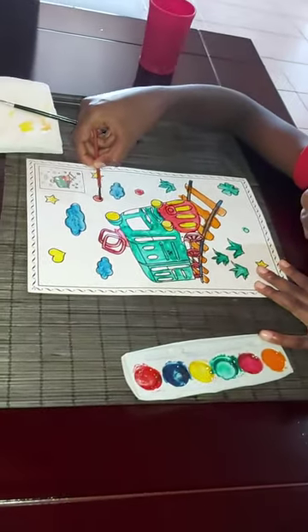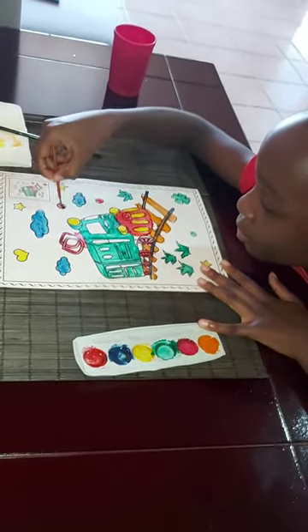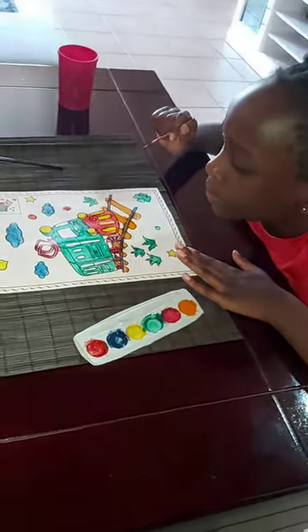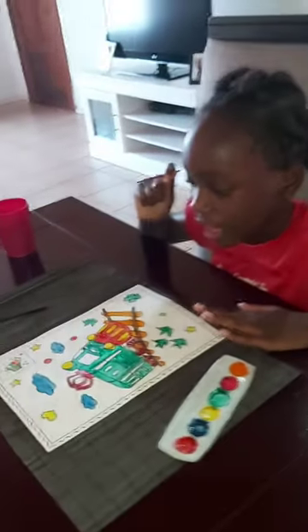I know this doesn't really look so pink, but I tried. I think we're done.